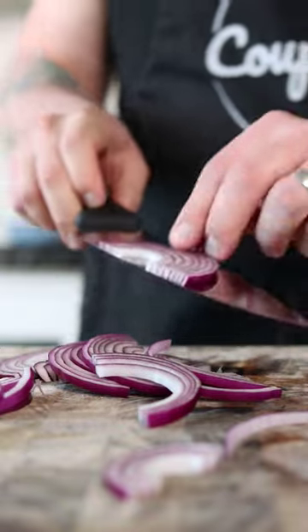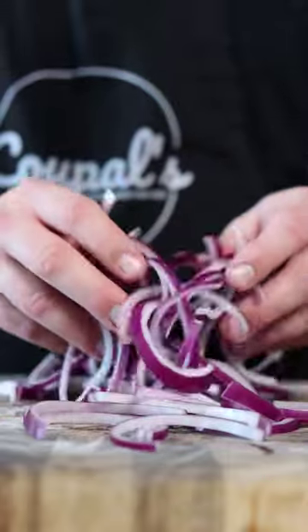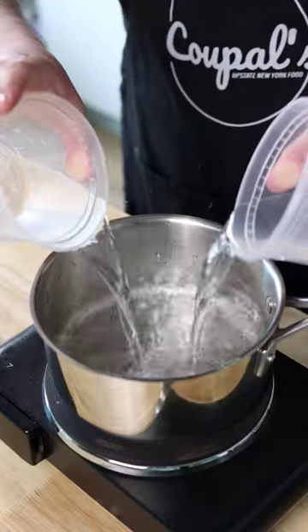If you're worried about having super thin strips, you can use a mandolin slicer. But with how fast I go through these, I'm not personally concerned with the evenness or super thin cuts — so here's what mine look like. Go ahead and stuff your onions into a mason jar and tamp them down if needed.